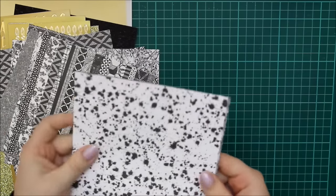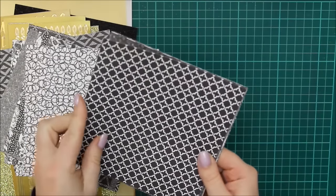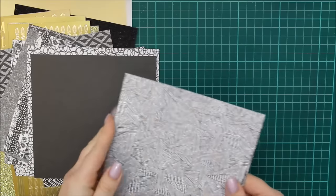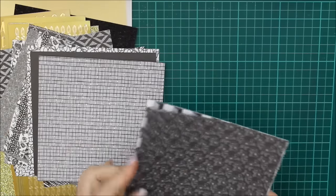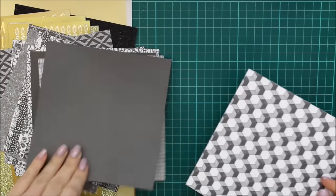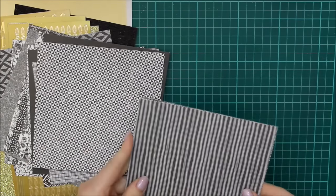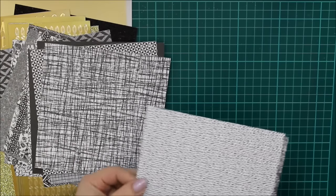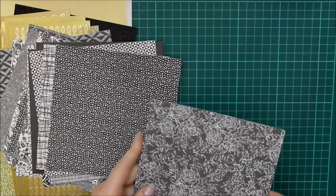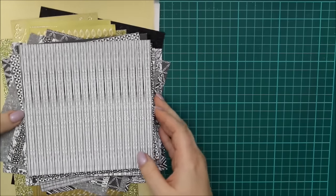Now we have eight sheets of paper. These are double-sided and they are all black and white in differing patterns. As you may have been able to tell by now, there is a theme of black and gold this month. I think it's very classy, and with New Year's Eve coming up and people wishing a Happy New 2017, I thought this would be a really nice complement to that. No two pages of the patterned paper are the same — there are two that have black backsides, but other than that all the patterns are different, which is really good.